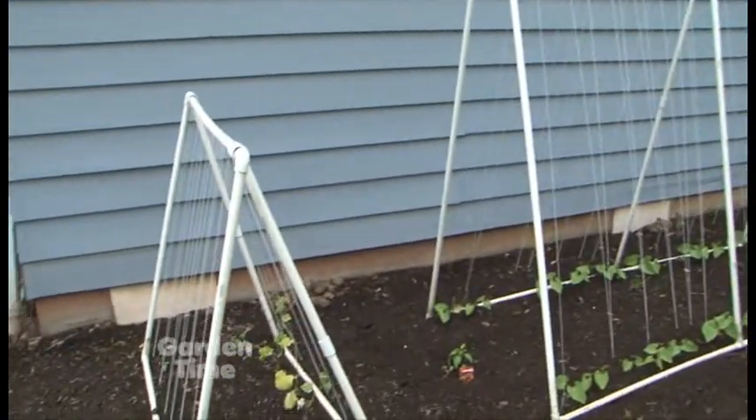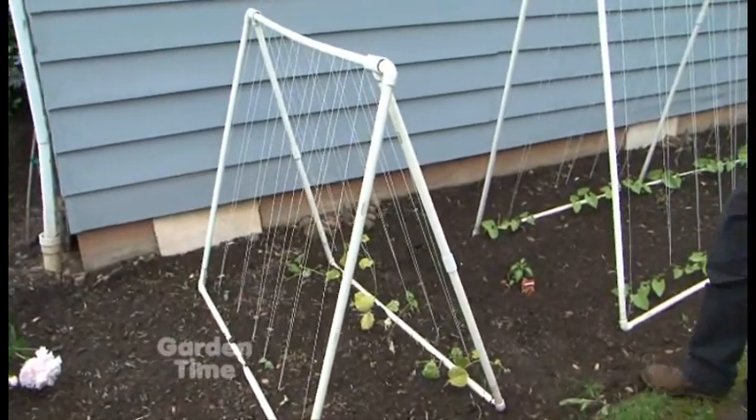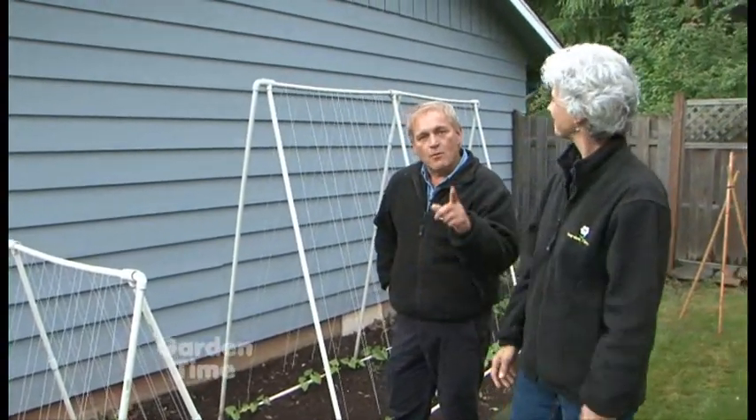Then you string them with just some simple string, twine, or even hemp, and it works great. You can make different sizes — look at this shorter version, it's just for some cucumbers that aren't going to get as tall as the beans. So it's really effective that way.